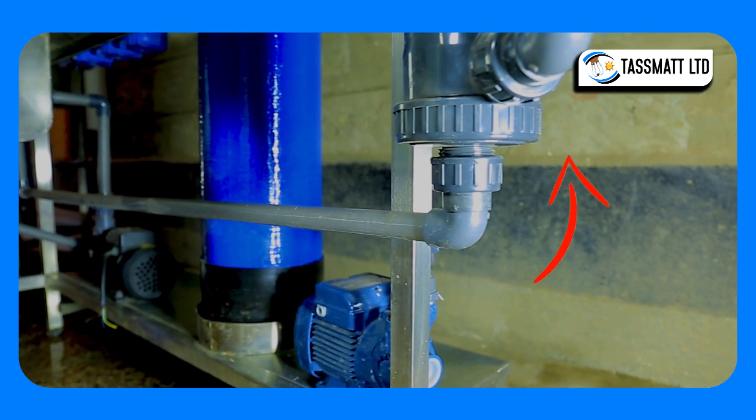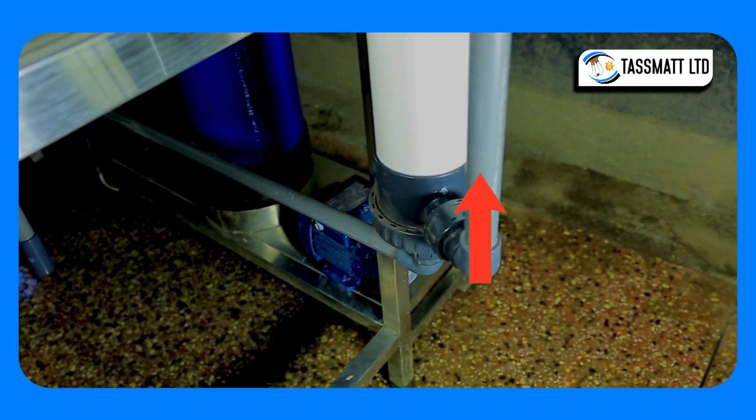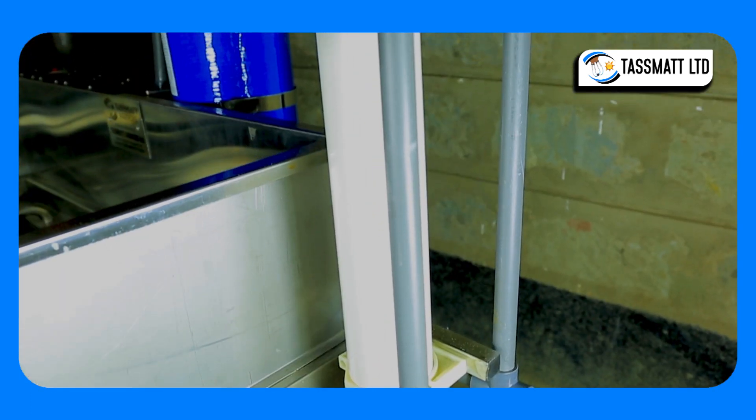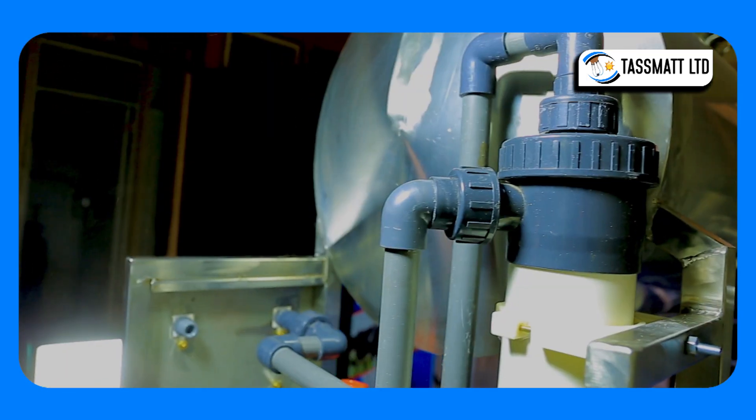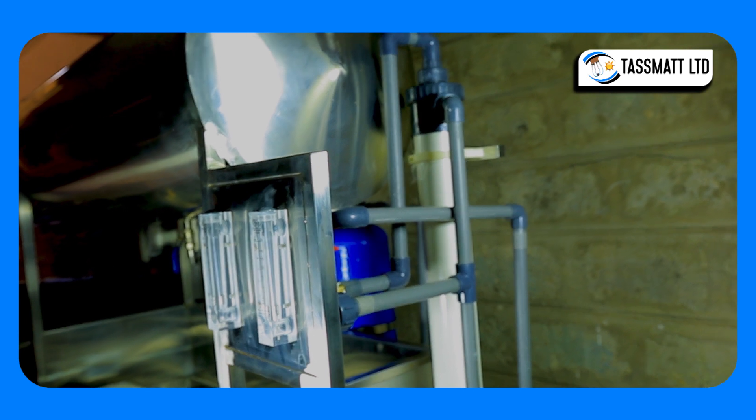From the sediment filters, the water proceeds to these ultrafiltration chambers — a microfiltration stage that filters out bacteria that may be present in the water, as well as any remaining suspended particles or matter.